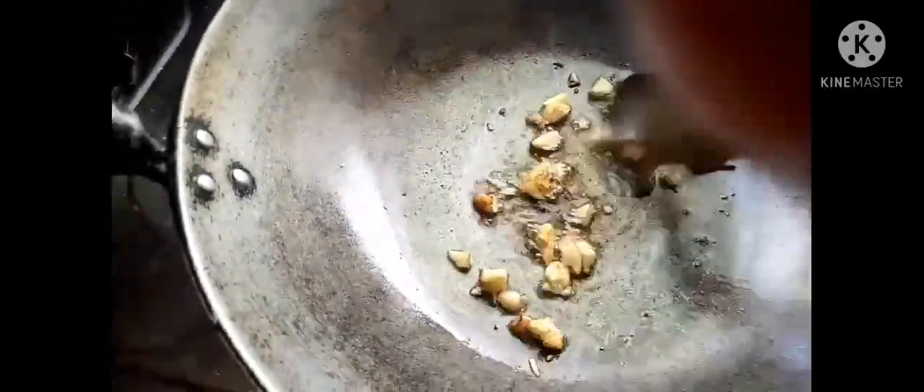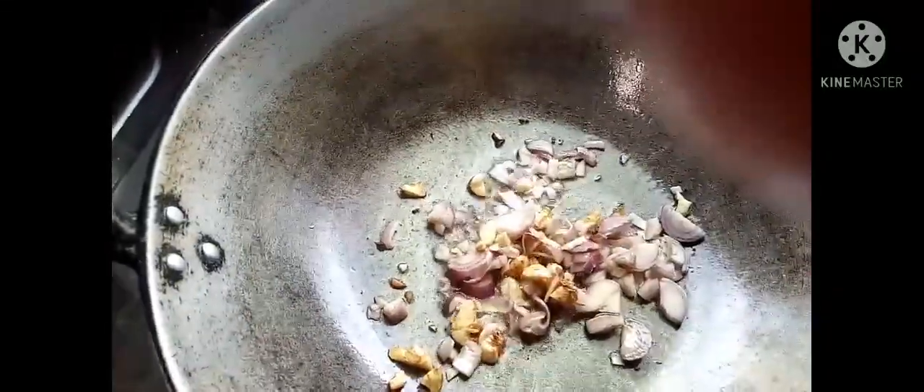Medyo bawang na siya guys, gisado na yung bawang natin. Ilalagay natin yung sibuyas. Mayroon na yung sibuyas — luto na, ilalagay na natin yung kamatis.